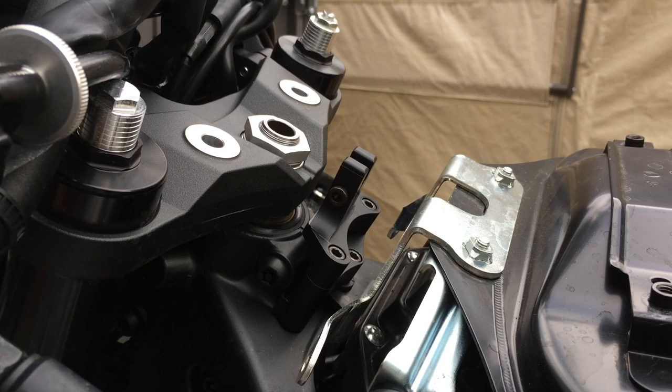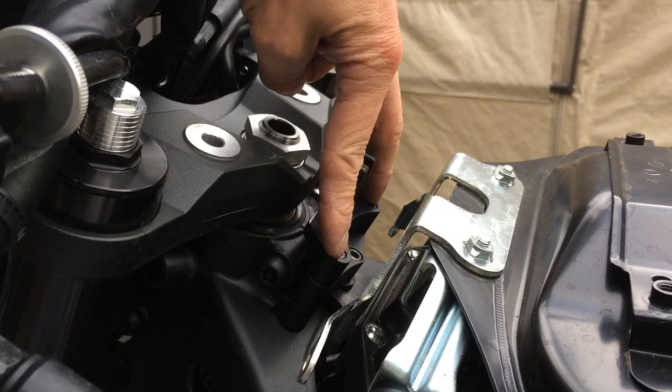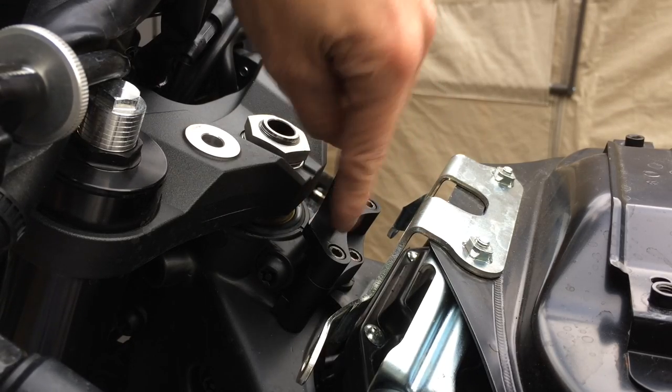Alright, so the steering cap is tight, these two are tight, and this down here is tight. Alright, so this is the only one that's not tight, and I'm gonna leave that — that's gonna be the last thing.